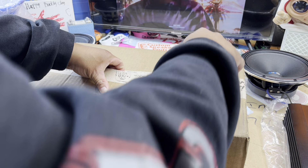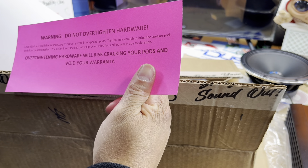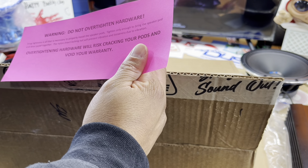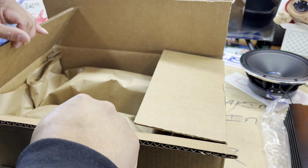This is obviously something from Custom Speaker Pods — I've been hitting left and right with those videos lately. All right, so looking at it we got that good old pink sticker, pink papers — void your warranty and all of that. Let's go ahead and get into this video. Got the shipping paper, the pink slip, Custom Speaker Pod sticker.